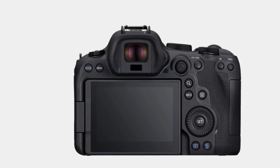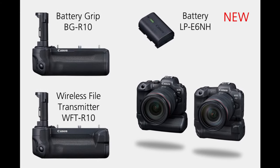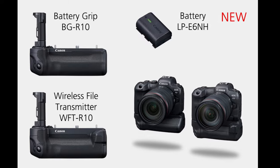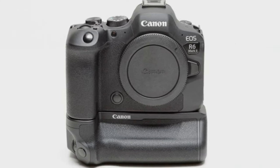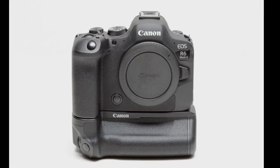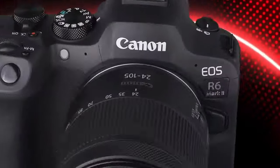The camera's grip design is intuitive, and controls are thoughtfully placed for easy access. Canon's trademark approach of keeping the control wheel and power collar away from the shutter release distinguishes its cameras from competitors like Nikon and Sony.